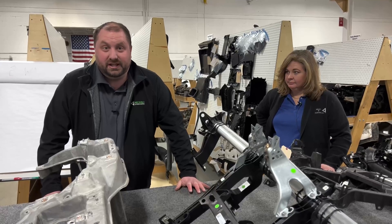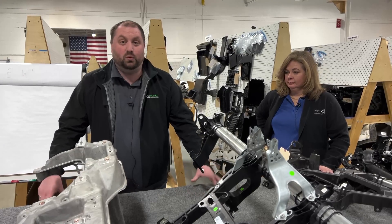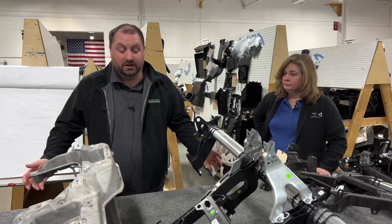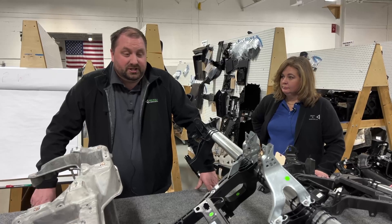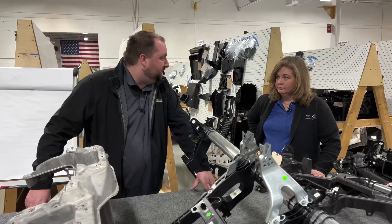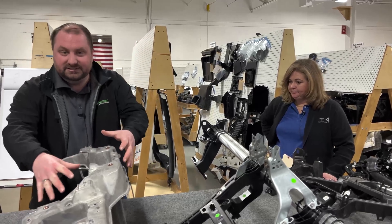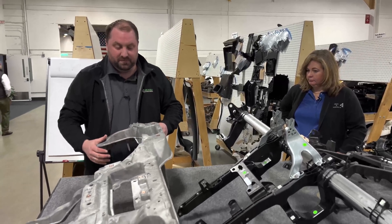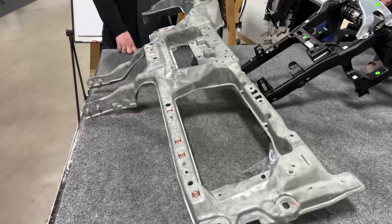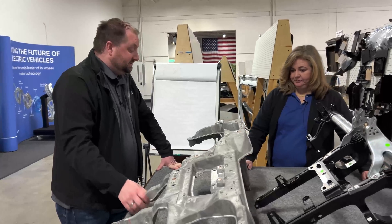Traditionally, an automaker getting started will use a stamped welded steel cross car beam. Unfortunately we don't have one of those here anymore. The stamped steel cross car beam is very labor intensive and you can have a lot of problems with fixturing, because every single stamped bracket that is part of this cross car beam has to be individually welded and fixtured in place. That can cause a lot of build issues and excess weight.